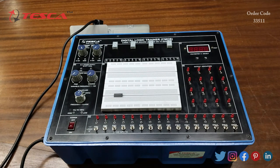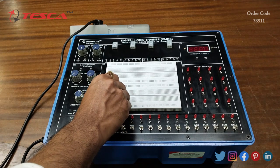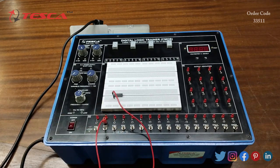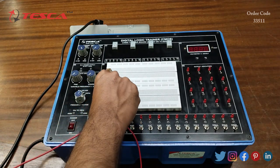Now we are going to perform another experiment — to study the flip-flop. For that we can use IC 7474, 7470, or 74109. Now we have to do the connections. Firstly we will connect the 1st pin of the IC, that is input R, with any of the input switches. Then we will connect the 2nd pin of the IC, that is the J input.